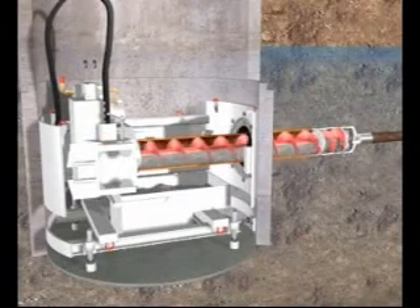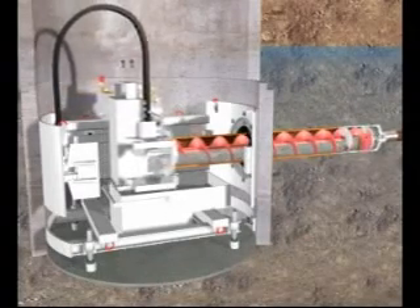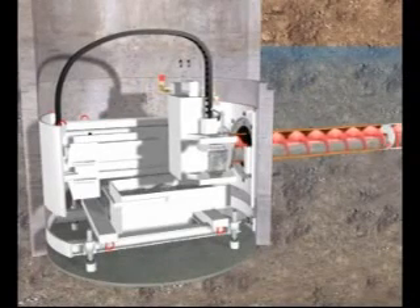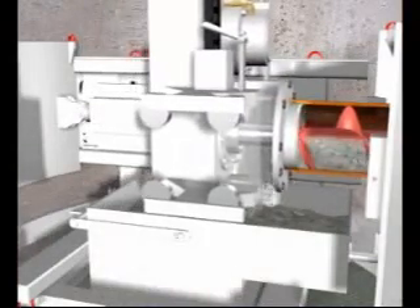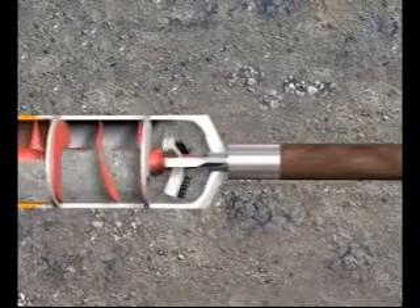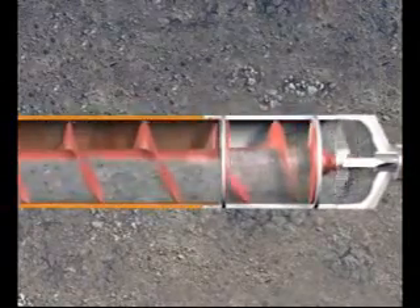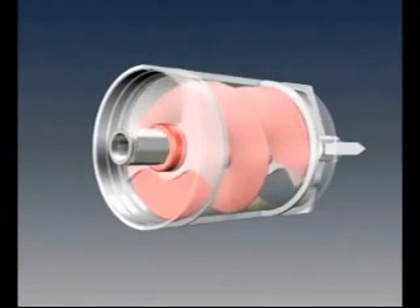The pilot rods are then followed by a reamer coupled to steel casings with augers inside. The ground is excavated by a special cutting head on the reamer and transported by the augers back to the muck skip in the working shaft. The reamer with the groundwater auger is connected via steel arms with the pilot rods. The special cutting head works behind the steel arms. In the case shown, the reamer is designed as a groundwater auger.